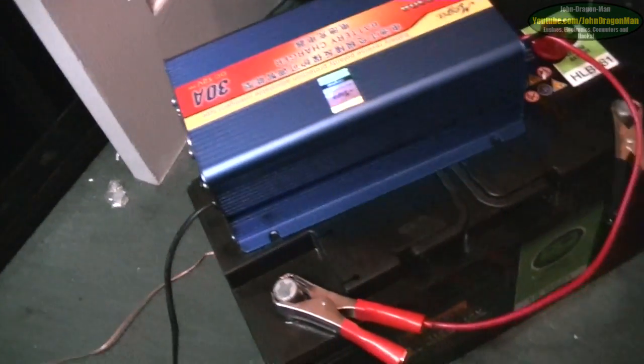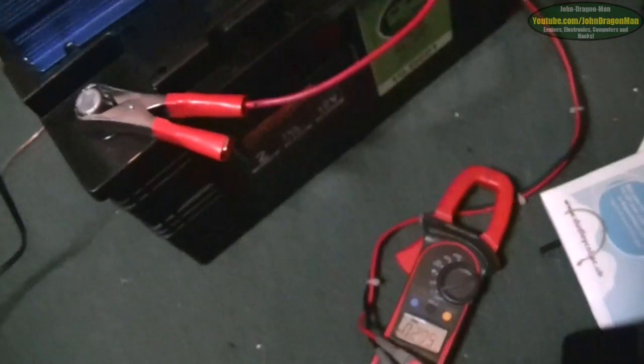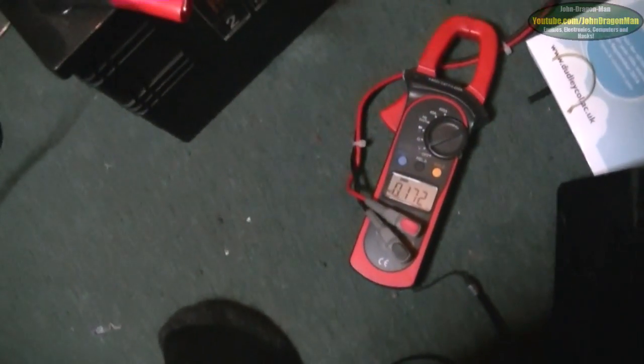It's a nice charger because it gives out a lot of amps. It's small and lightweight, but it could do with redesigning internally a little bit. It'd be nice if it didn't shock you.